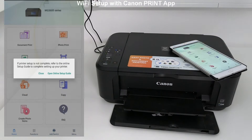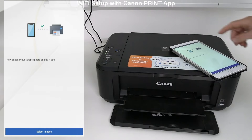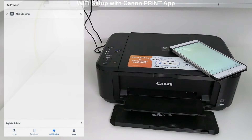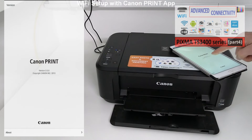The printer has been connected and registered to the Canon Print app. From the main menu you can print documents and print photos. With multi-function models you can also scan or take a smartphone copy of a document.